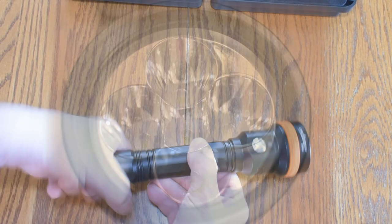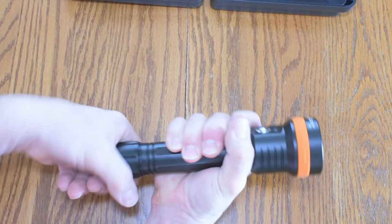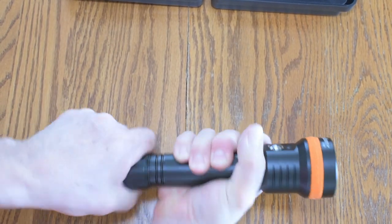There are five LEDs — they're Cree LEDs, super bright — and it produces a six-degree beam angle, which is a really good focused beam.